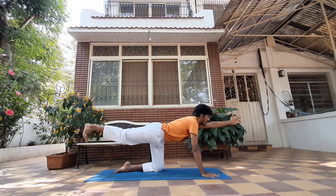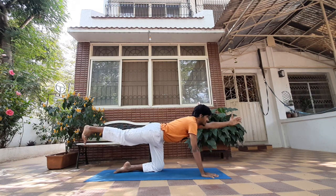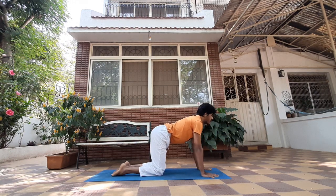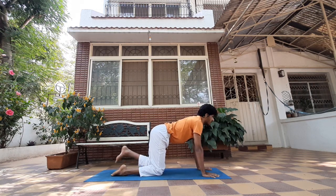This will prepare your core to be able to hold you when you try an arm balance. Three, two, one — exhale, drop your leg, drop your hand. Now do the same thing on the other side.